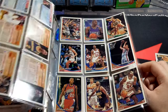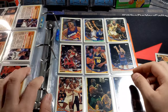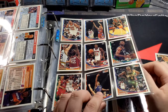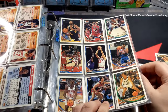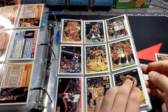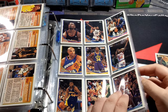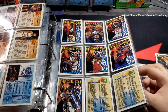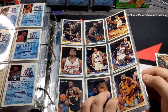Tyrone Hill. I remember I took out some Laker rookies out of these binders. Charles Barkley, Shaq — lots of inserts, checklists, you name it. Topps Gold. I think I have a Jordan Topps Gold.